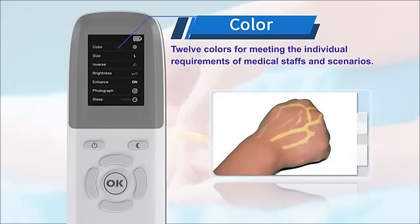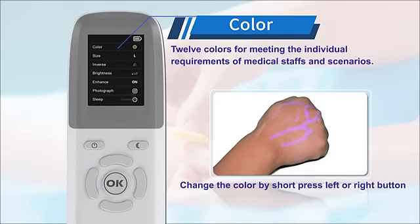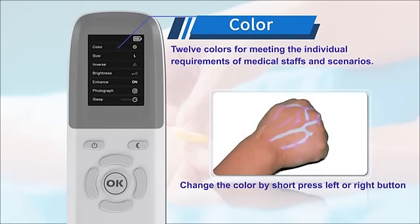Twelve colors are available to meet the individual requirements of medical staff and different scenarios. You can change the color by short pressing the left or right button.